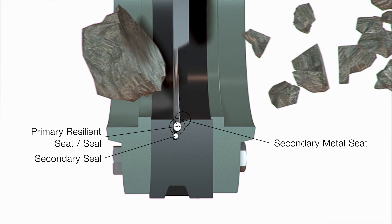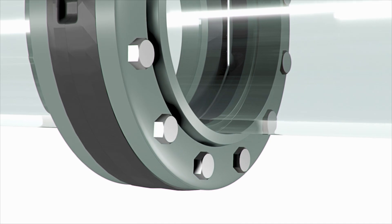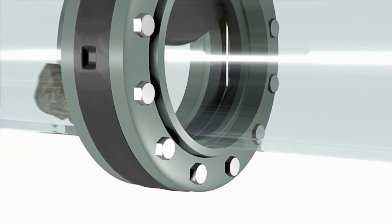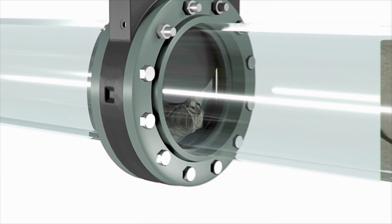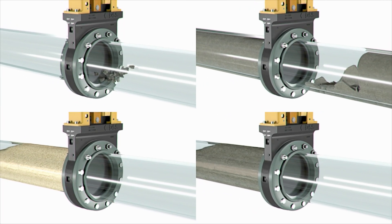A secondary seal further eliminates any possible leakage to atmosphere. Our severe service knife gate valves reliably and repeatedly shear through solids, scale, fiber, paste, and any other material you can find in a pipeline.